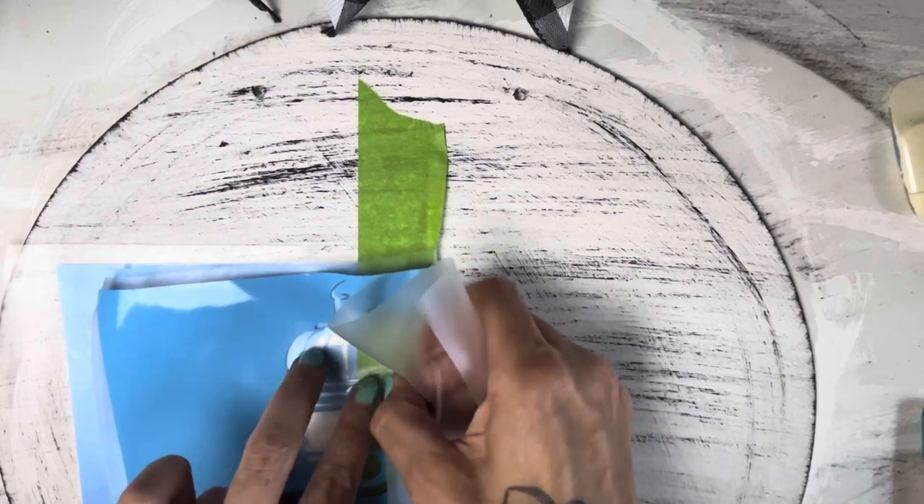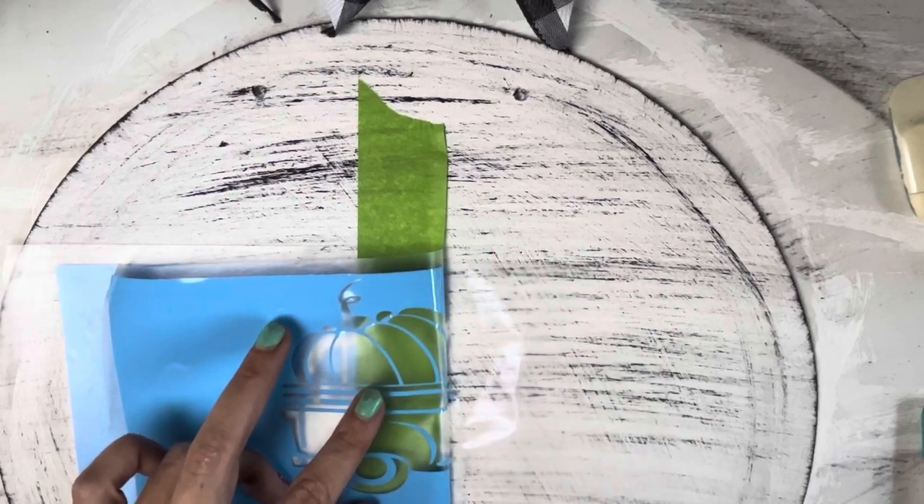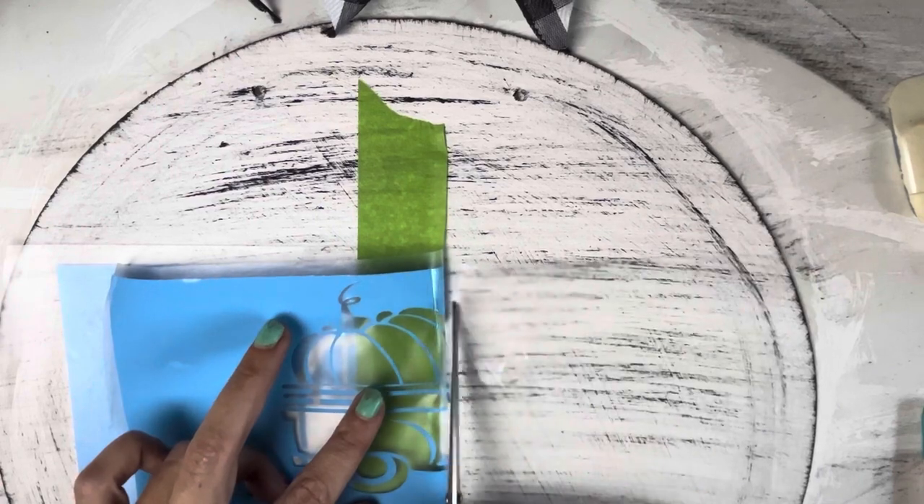Go ahead and pull off the transfer paper with your vinyl. Make sure to collect all the little bits and parts. Be careful when pulling the transfer paper up — sometimes it gets stuck and you lose a piece. You don't want to lose a dot to an eye or something.